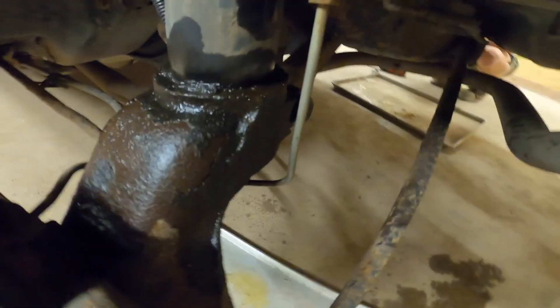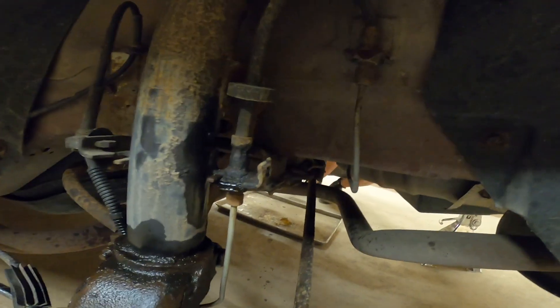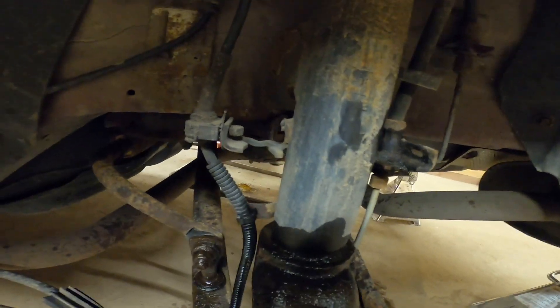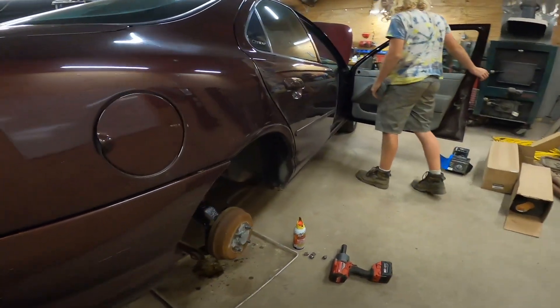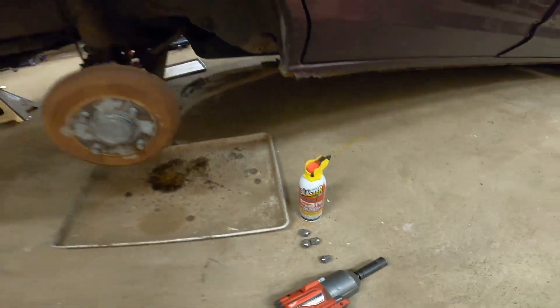We've got to do the sway bar. Here's the knuckle that holds the strut in. Essentially disconnect the brake, disconnect the ABS. Way up there are the top strap bolts — there's a pinch bolt there, and then it bolts up on top, kind of like a regular shock. So we've got this side off, letting it soak. Over here on the passenger side we're doing the same — a little PB action.